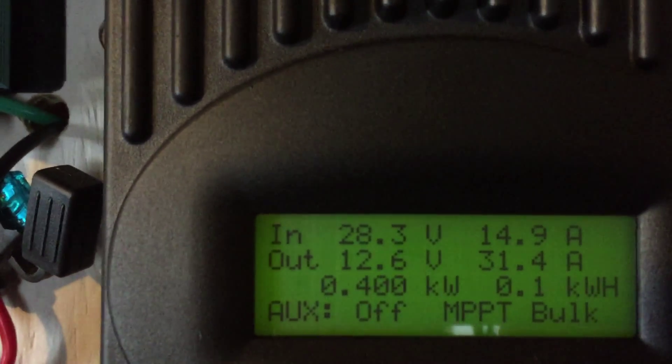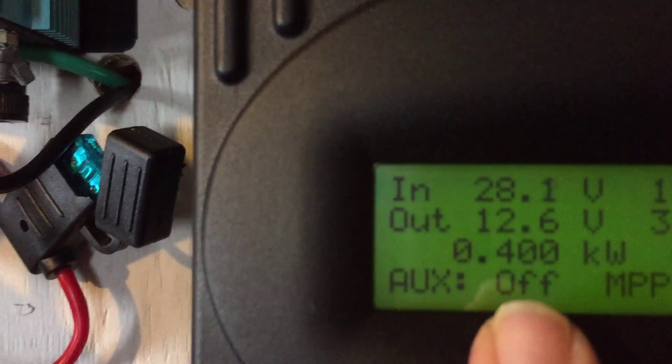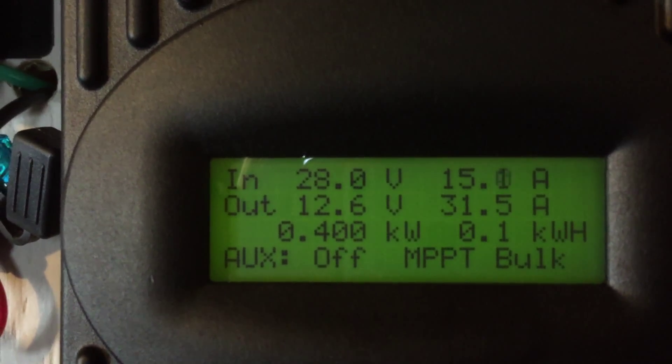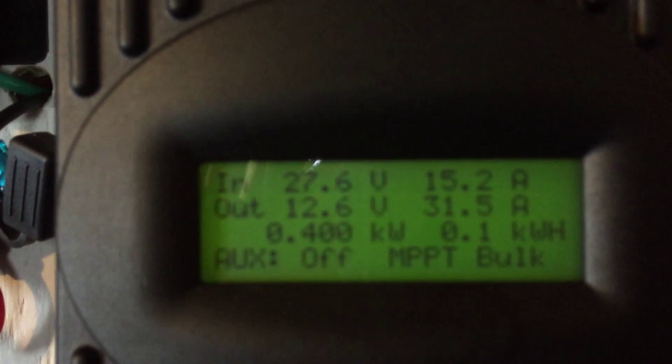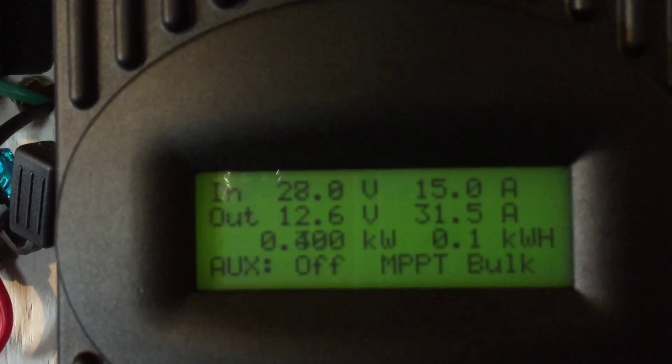All right, so we've got 12.6 to 12.5 volts on the battery and we've got 31 amps coming in off the two panels — 400 watts. That's actually not too bad considering there's 460 watts hooked up to it. We'll run that for a while and see how it goes.